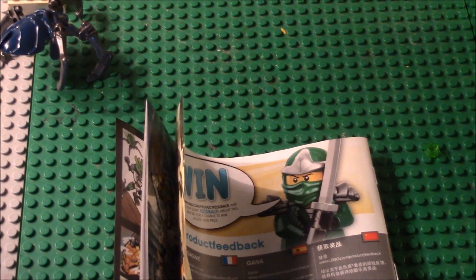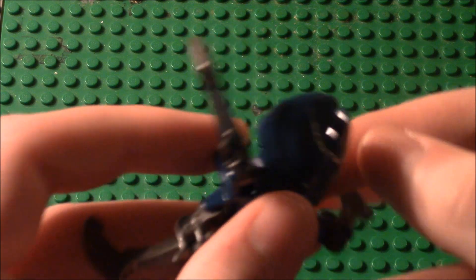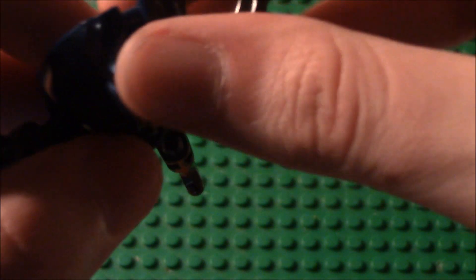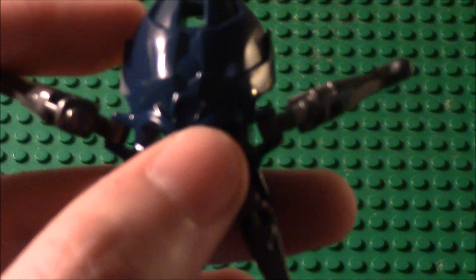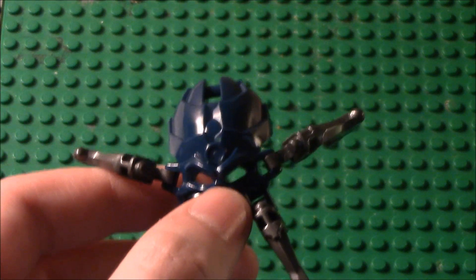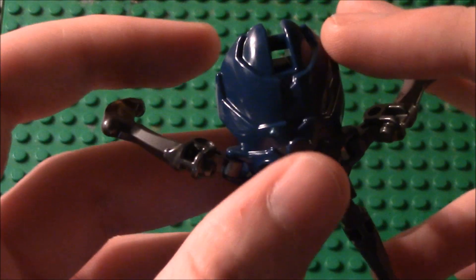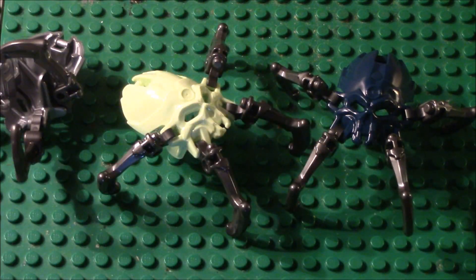Now let's get on to the skull spider. Here is the iconic blue skull spider — nothing fancy, just like the other ones. He is just blue, and unlike the one in Lewa, this one does not come with the little hook. The protector of stone, which I do have, also fits onto the protector. I now have all three versions since this is my second protector.